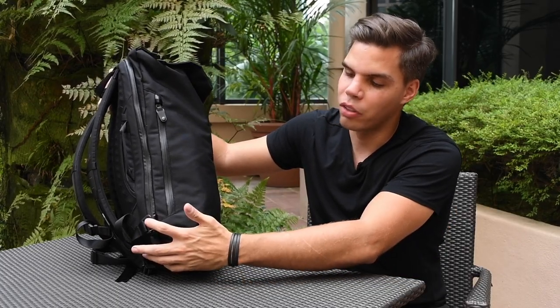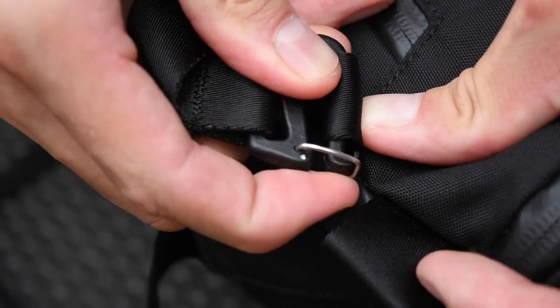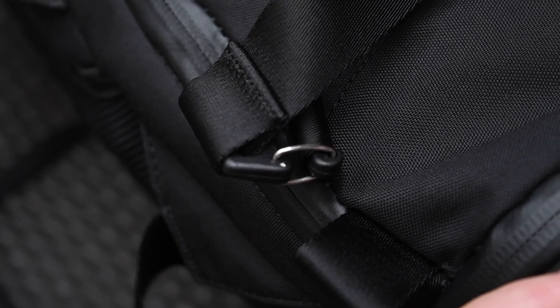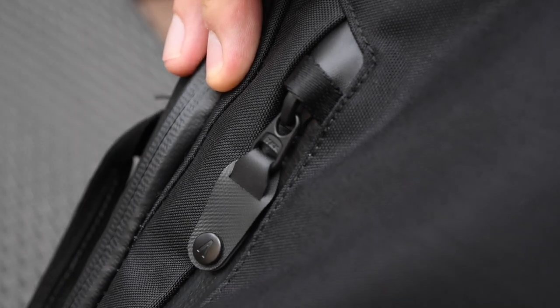Now let's look at the other side of the pack. Down at the bottom we've added two nylon lash points — this allows you to use the included waist belt strap along with the EXT gear sleeve or the optional EXT cargo belt. Also on this side, we've extended the Hyperlon zipper garages and added nylon loops so you can fully lock your zippers.